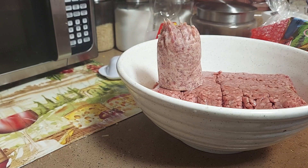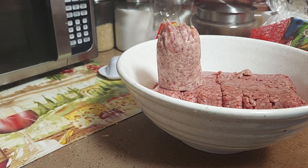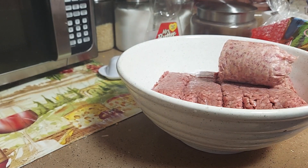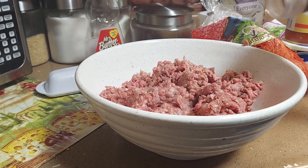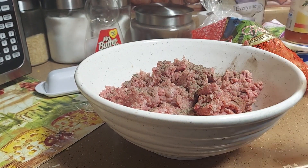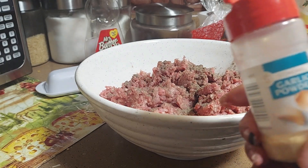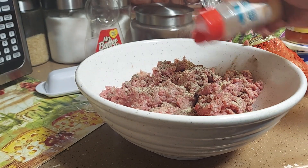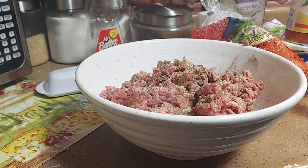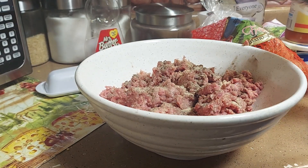You could put an onion in there, but since my granddaughter doesn't like onions, we're not going to put any onion in there today. Let's mix this all up first. Now we're going to add about a half a teaspoon of pepper, about a half a teaspoon of garlic powder, about a half a teaspoon of onion powder, and one tablespoon of Italian seasoning.